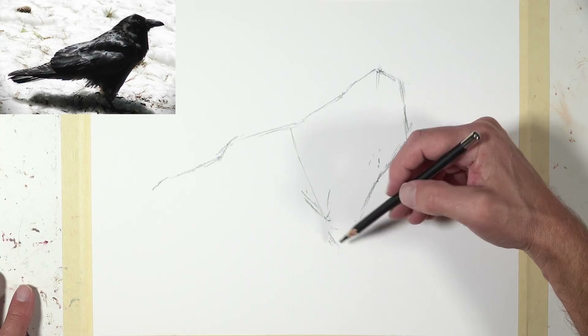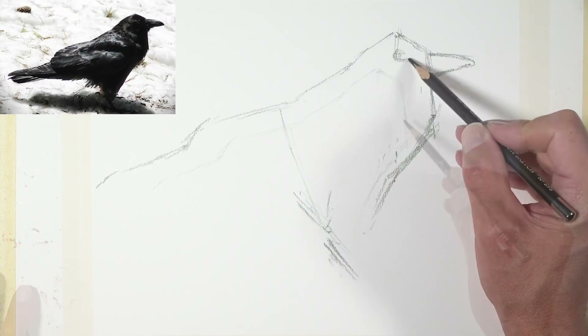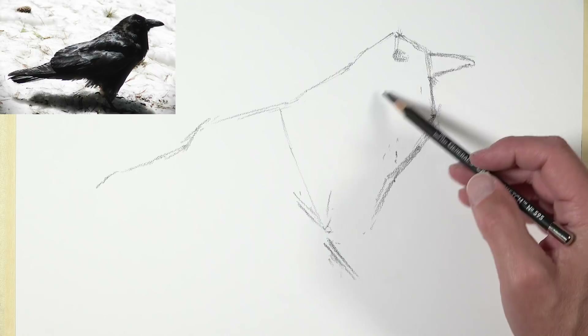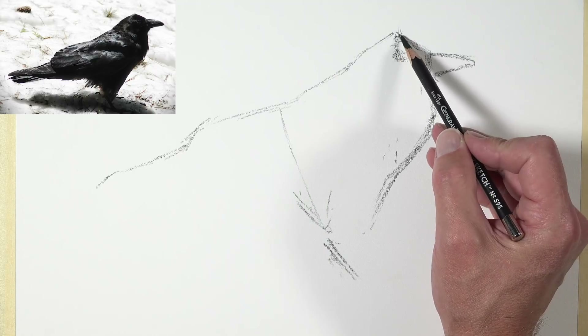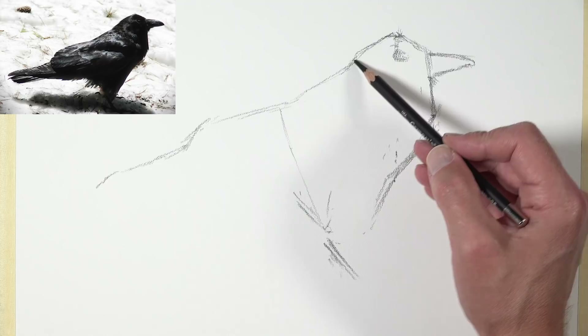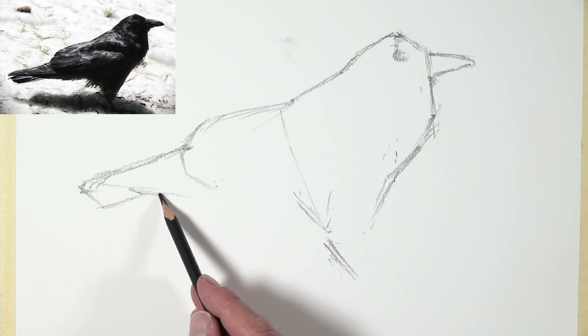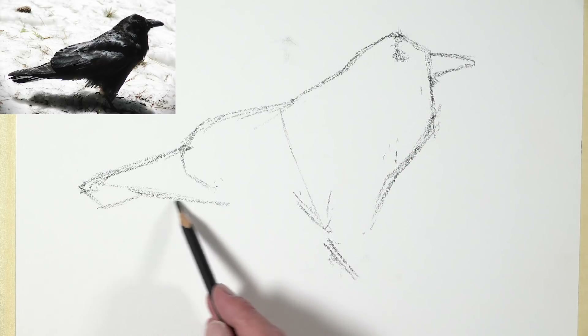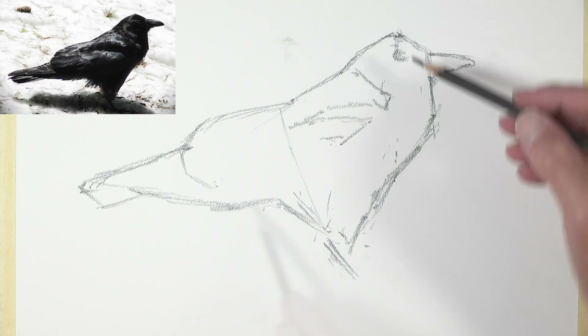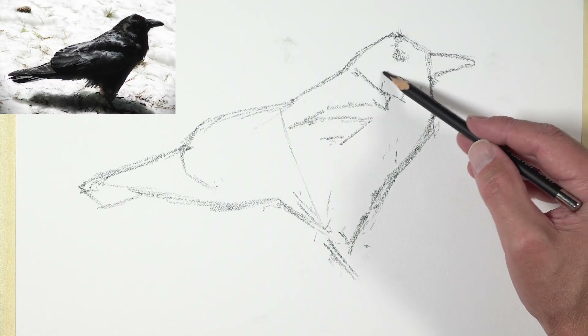I'm trying to find the bird using mostly straight lines and thinking about the shapes that I see. I'm not drawing all of the shapes because I don't want to put too much material on the surface until I'm confident with the overall shape of the bird. I've gone ahead and drawn a small shape for the beak and a small shape for the eye — those two things are very important to the overall form of the bird, so I put those in before finishing out the outer contour.